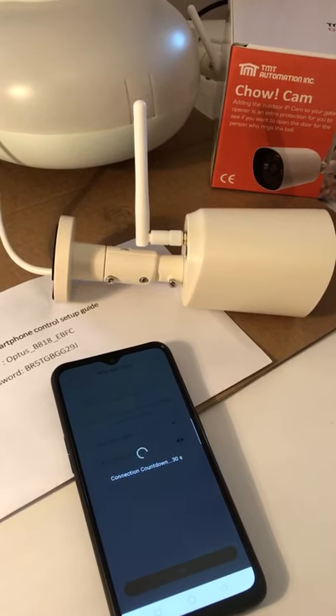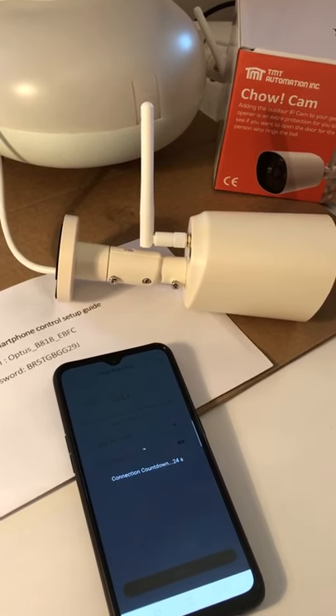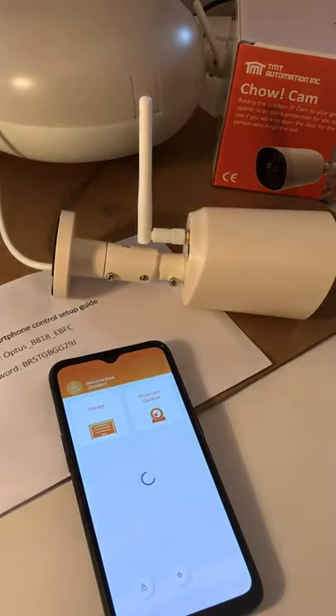Once the camera has connected to your home Wi-Fi, it will always stay on your home Wi-Fi source. So as long as your phone with the app has access to the internet, you can see the video view.